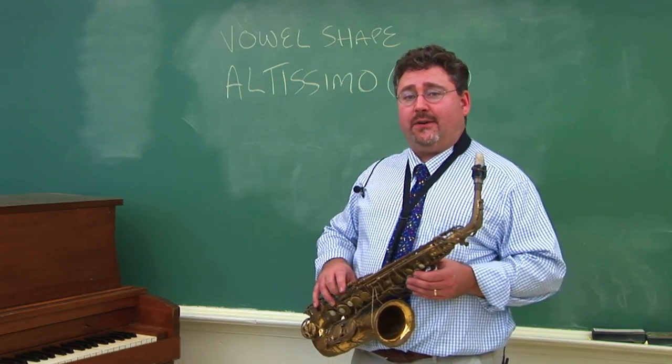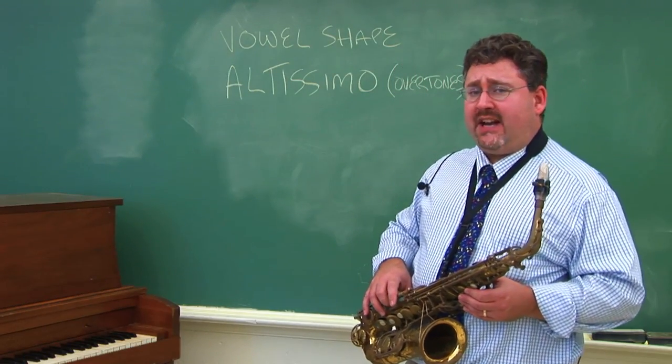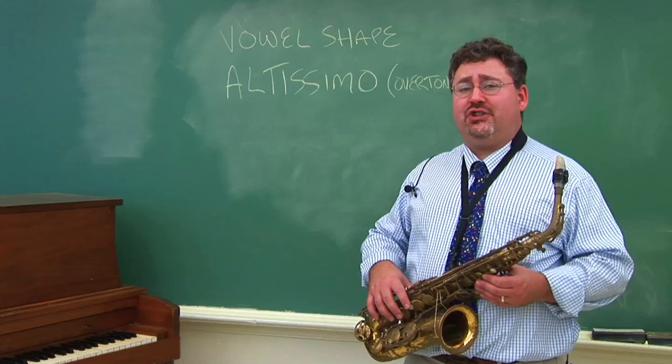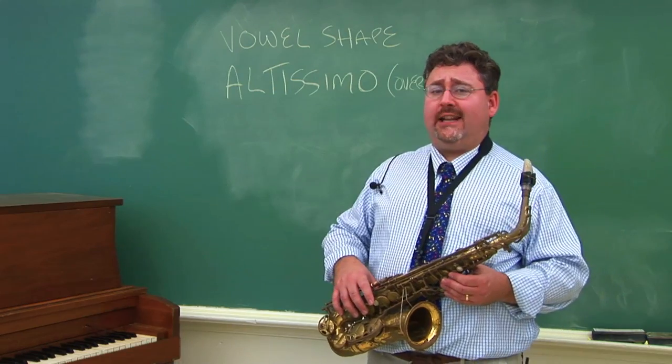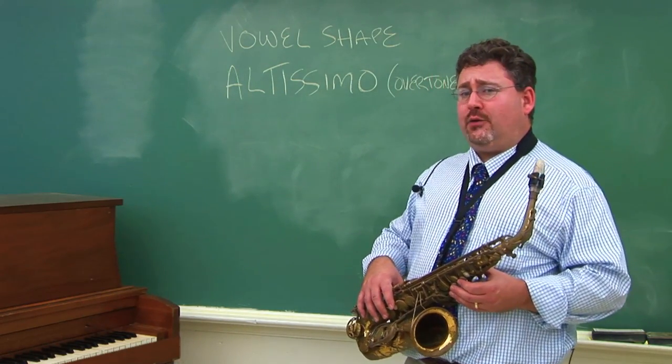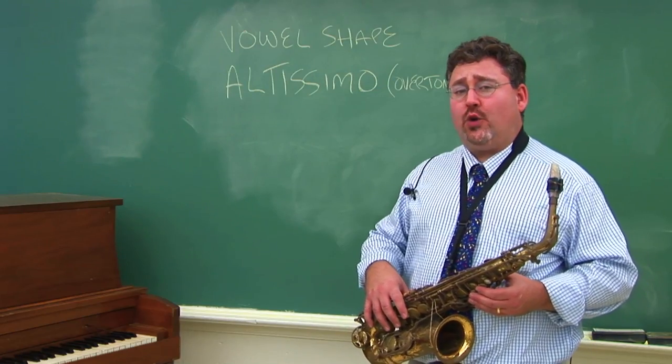The notes on the saxophone are shaped by the vowels in your mouth. If you say 'ah,' it achieves a resonance for a low note. For example, I'm going to play a low G, and inside of my mouth I'll be shaping the word 'ah.'